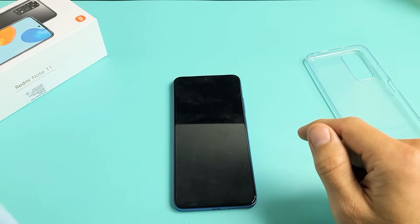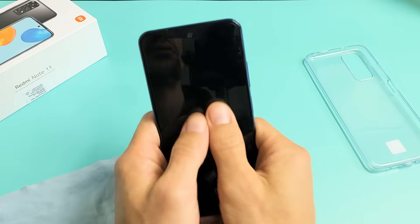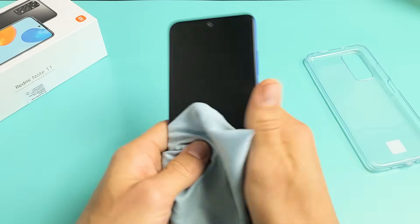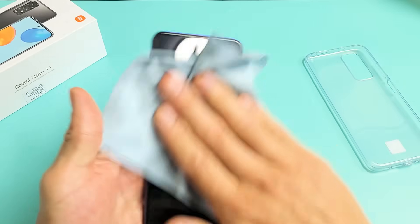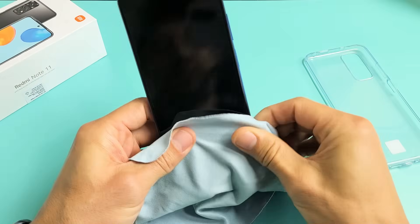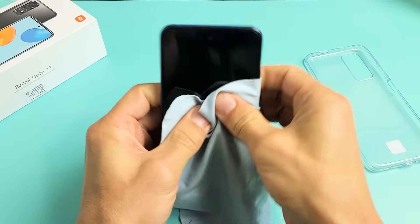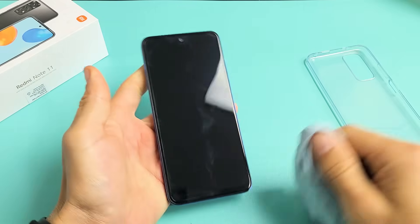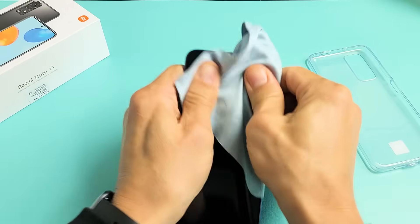The next possible fix is what I call the massage method. Hold the phone and press in all over on the screen and all over on the back — same premise as the tapping method. You may have a cable ribbon that's slightly dislodged. If you don't want to smudge up your screen, use a cloth. Press kind of hard all over. If you hear a little click somewhere, look at your phone and be patient to see if it gets out of the boot loop.